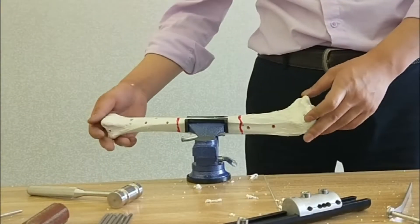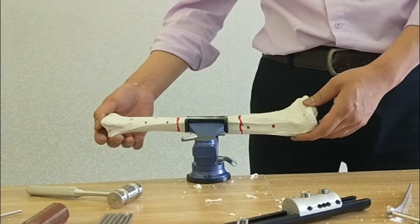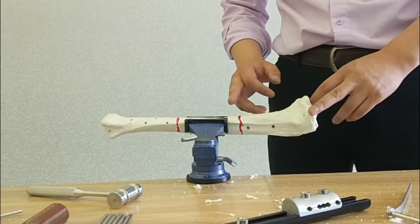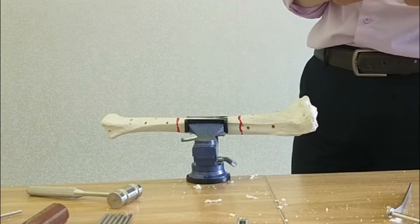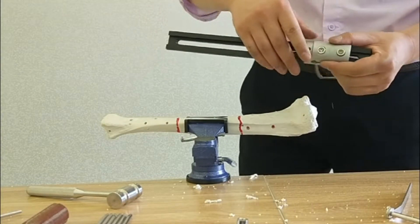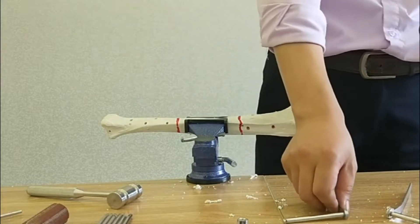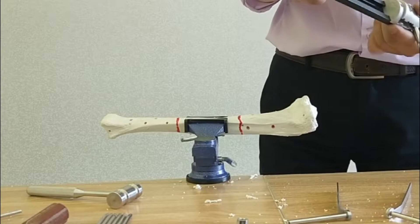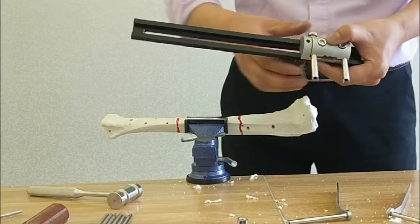Let's have a demonstration for the tibial fractures. There are two fracture lines. First, we will use the gate drill — put the model into the gate drill, then put it into the gate.